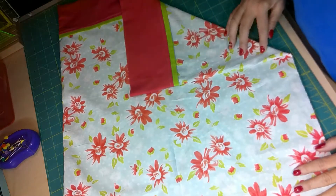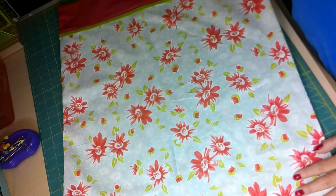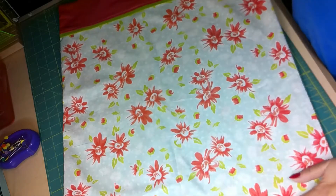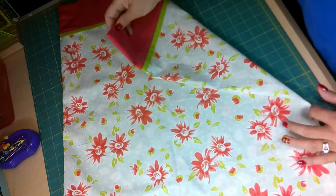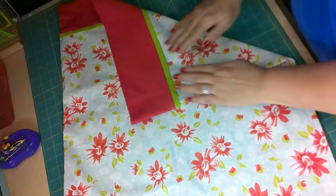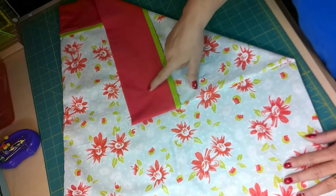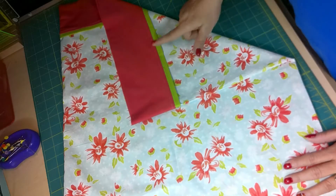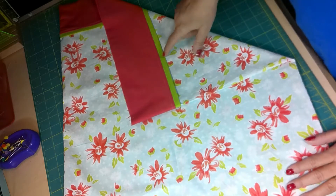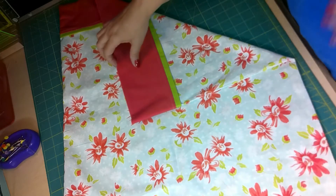Today we're going to make a pillowcase. It's great for any occasion, especially with Christmas coming up, but I decided to use a really pretty bright spring floral print because it's what was talking to me today. We're going to do a band and then a little bit of an accent color. You can choose to skip that step if you want to. We'll give you all the instructions and what you need to make this, so stick around.